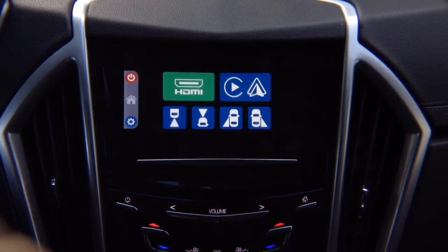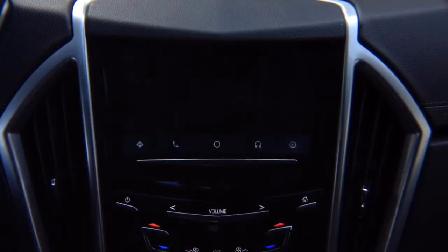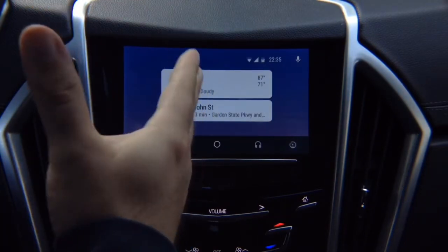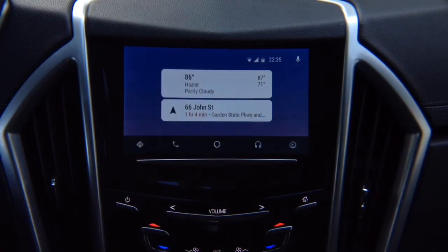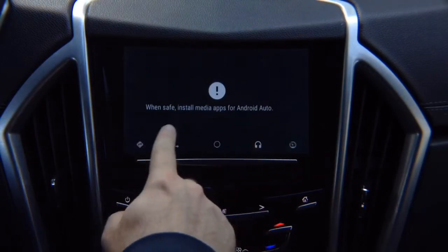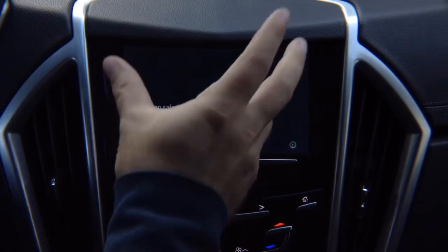Android Auto feature of the Apple CarPlay and Android Auto 2-in-1 video interface. Connect it, Android Auto appears, you have all your apps — this is real Android Auto, same as found in 2018-2019 Buick, Chevrolet, GMC, and Cadillac vehicles. You have your music application — install media apps for Android Auto; if you have Spotify or any other compatible apps they will appear here.